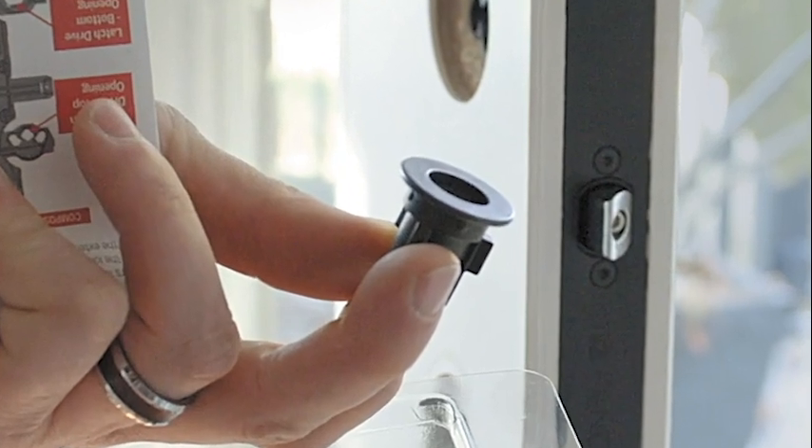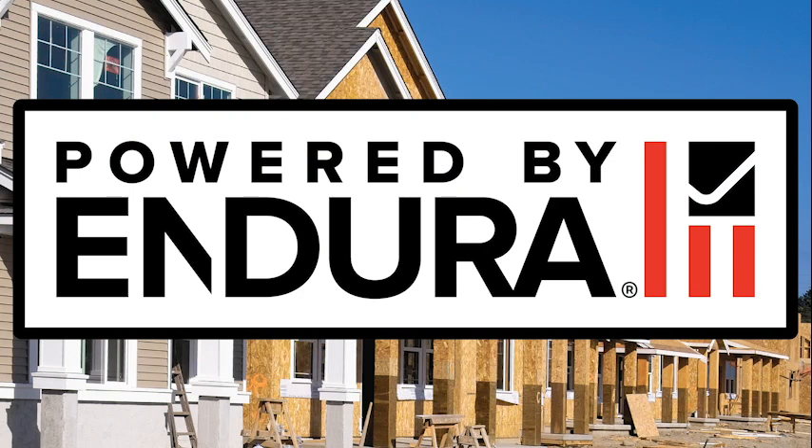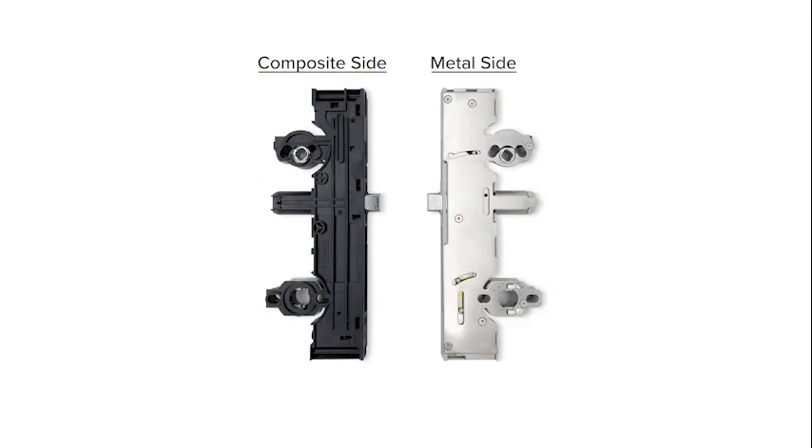Today we will cover how to remove and replace handle sets with a PanelLock Plus multi-point lock. Before getting started, please note the adapters for the deadbolt, electronic deadbolt, and handle sets are inserted from the composite side of the lock set and not the metal side.